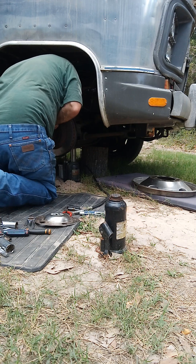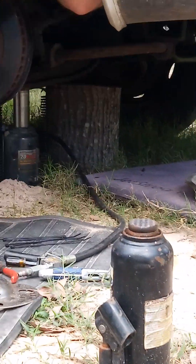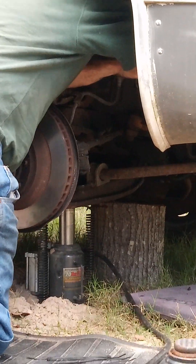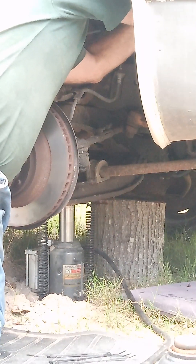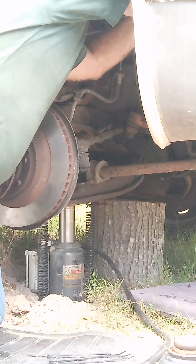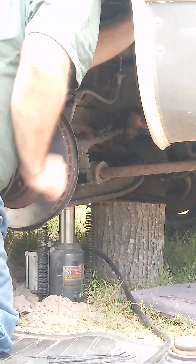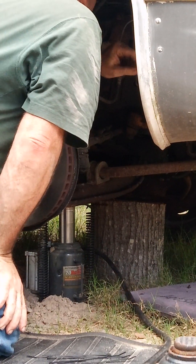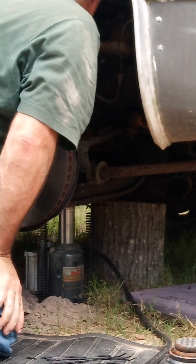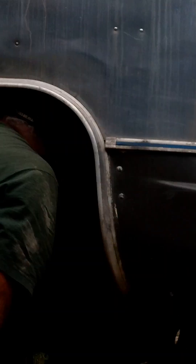I'm going to try and zoom in on your work. That's great. Can you see what he's working on? It's kind of windy here today.